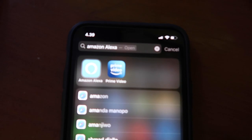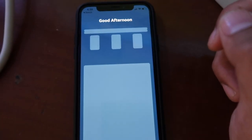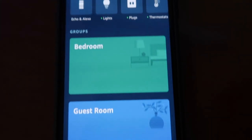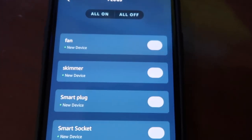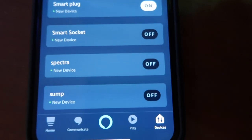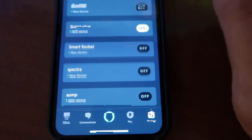Selain kita bisa setting jadwal untuk equipment akuarium, kita bisa juga koneksikan semua soketnya ke device smart assistant. Langsung aja kita cek di aplikasi Amazon Alexa-nya. Dan memang gue sering pake aplikasi ini untuk mempermudah gue mengoperasikan alat-alat elektronik yang ada di rumah gue, seperti lampu, kipas angin, atau TV. Kelihatan di sini kalau udah terkoneksi dengan aplikasi Amazon Alexa, jadi kita bisa panggil semua soketnya sekarang melalui alat Amazon Echo.